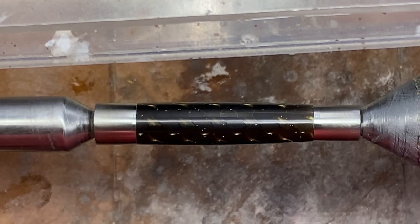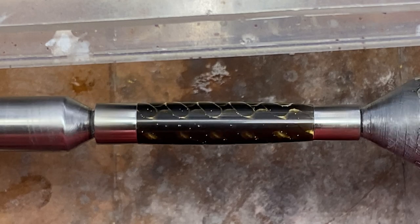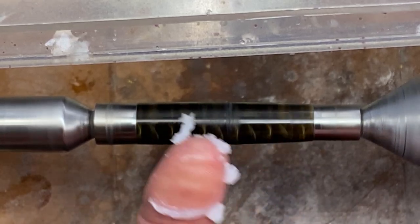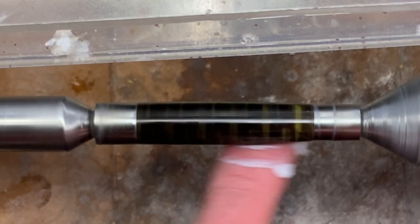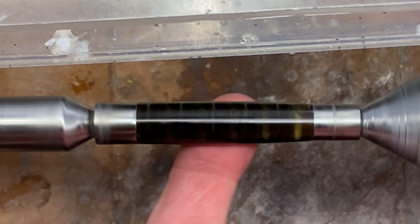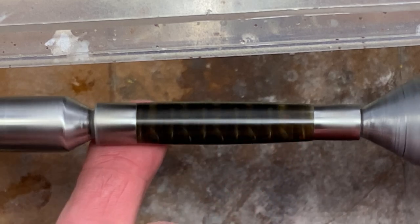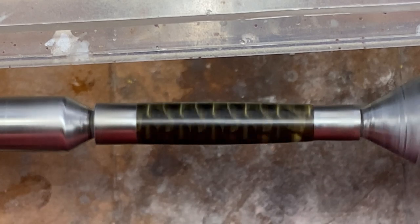I'm going to set this to the side and turn the cap blank, and when we get it to the same point, we'll buff them both right before we assemble them into a pen kit. I'm using a little bit of Renaissance wax - I have way more than I need on my finger, I just dipped it in the jar. It doesn't take this much, but I like to apply it with my finger because your finger really has no abrasive properties to it, not like a piece of paper towel, so it allows you to spread the wax and work it into the blank without causing any detriment to the blank. I keep wiping my finger off on a paper towel, and then you'll start to feel the blank kind of tug on your finger a little bit. Once you feel it start to tug, you know the wax has worked in enough and you're ready to take this to the buffing wheels.